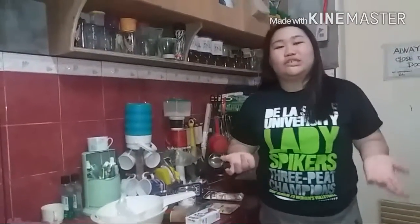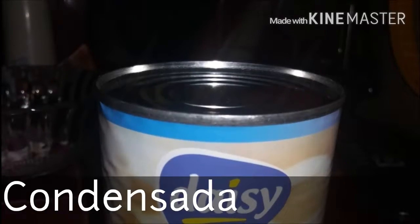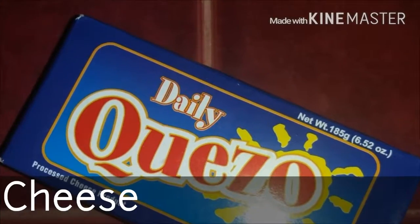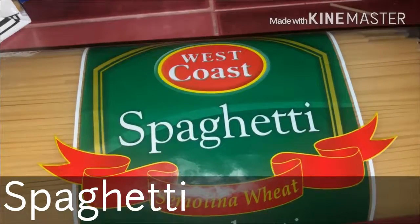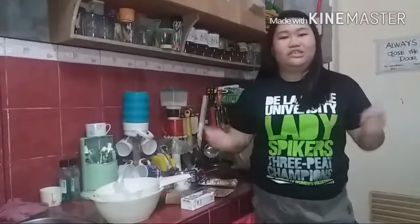here are the ingredients: the fried pork, the condensada, the onion, and the cheese, the sauce mix, the spaghetti, and the dough.